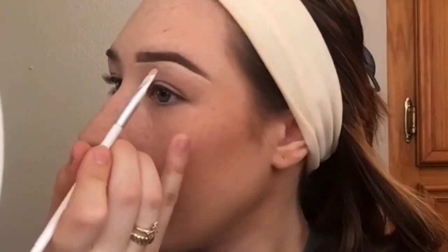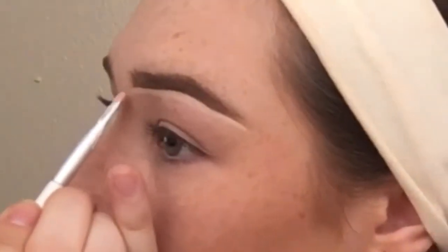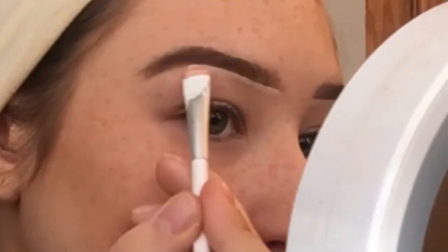I use concealer so it will brighten up the area and give a brow lift. They do make specific products for this. You can take the concealer again or use your foundation to cut the top — I have enough concealer on my hand so I'll just use that. You can use foundation so it blends into your skin, but I don't want to waste. I'm going to start at my arch and go right above my tail.